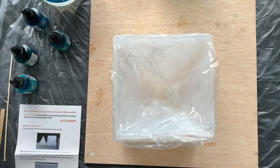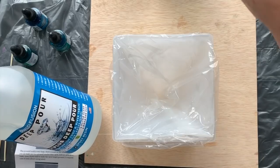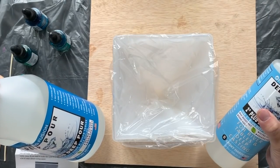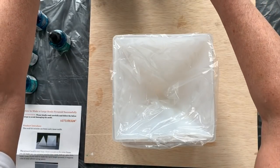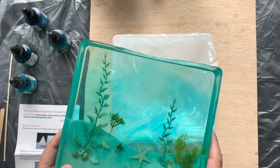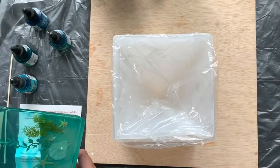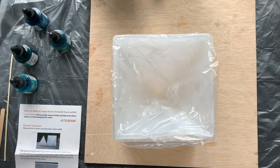Hello everyone and welcome back to my channel. I've been sent a new resin from Naked Fusion — it's their deep pour resin, and the way this is mixed is two parts resin to one part hardener by volume, not by weight. When they asked me to try it out I thought about doing a body part, maybe a foot or a hand using dental casting material, but then I remembered this underwater thing I did ages ago. It worked, but I didn't use a deep casting resin.